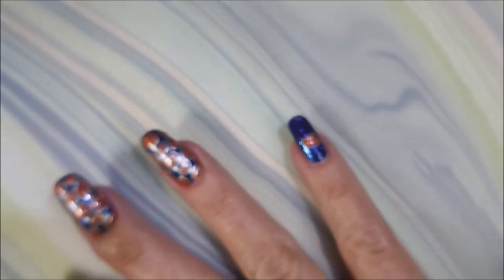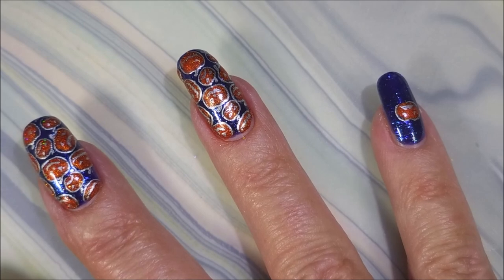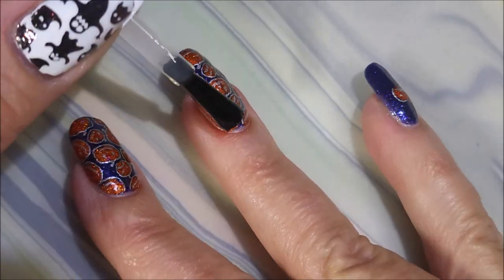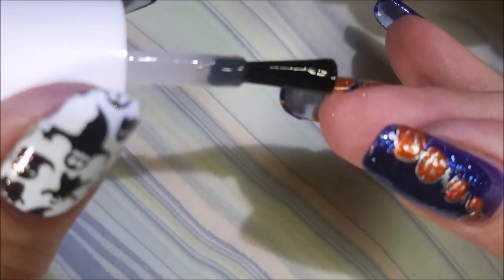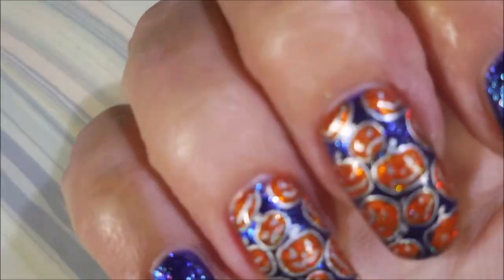I'll be topping this one with the Fast and Hard from Vibrant Vinyls today. I am really enjoying this top coat. And here we go — big, nice, glossy top coat. Love it, love it. And this one probably would have looked really nice mattified, but you guys know I'm a glossy girl. I do mattify sometimes, but for the most part I'm a glossy girl.